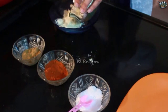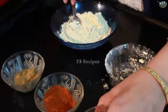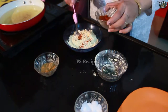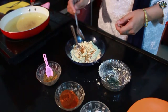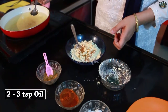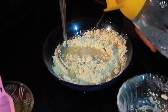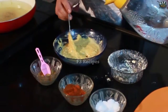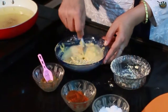First of all, we will put all the ingredients in a bowl. Then add a little namak and mix it in. Add 2-3 more ingredients and the batter is ready.